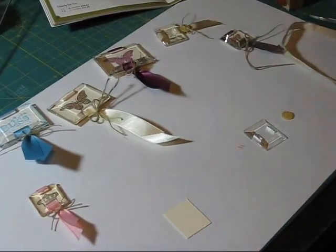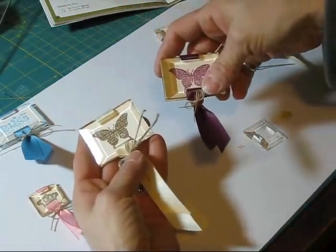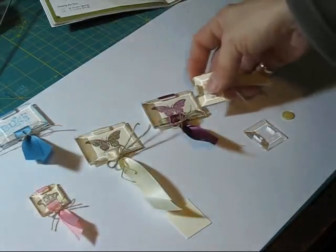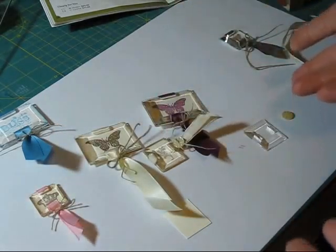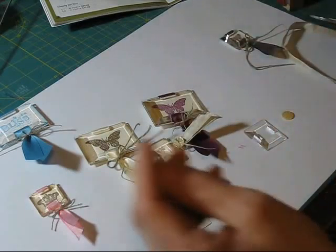Hi Stamper. Today I'm going to show you how to do the window pans. I did a few here. I don't know if you can see most of them. You can put them on cards, it would be nice on a notebook, you can put them anywhere that you want.